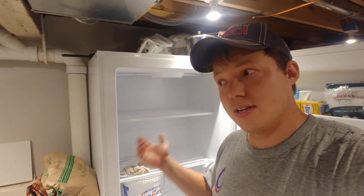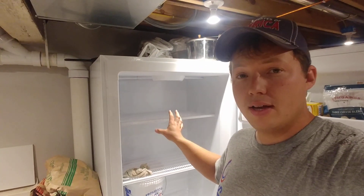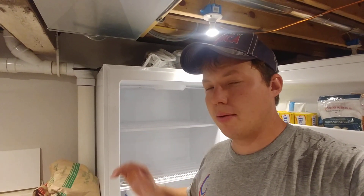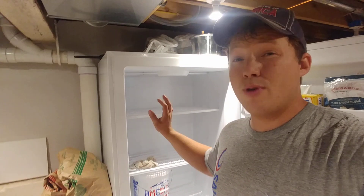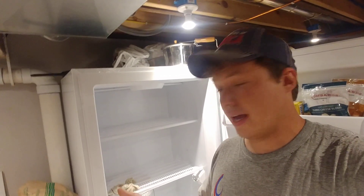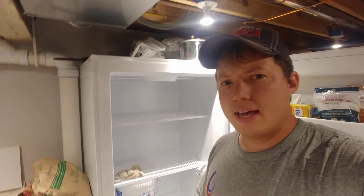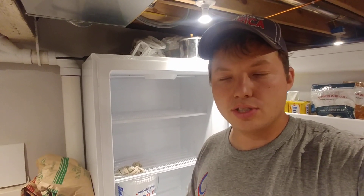Obviously you do have to defrost it, so that is the negative. Another negative is that if you're going to be getting into a freezer multiple times per day, a regular freezer is probably not the best option. For long-term storage where you're getting into it once a day or once every other day, a regular freezer is fantastic — I prefer it for our application as this is our long-term food storage area. The other thing is that a regular freezer has a tendency to not dehydrate food as much — it doesn't cause freezer burn as fast as a frost-free freezer.